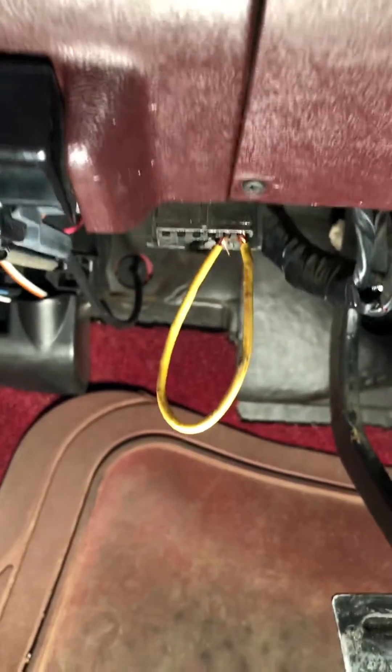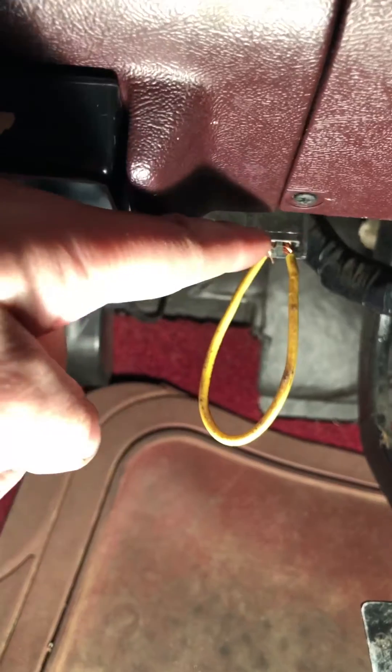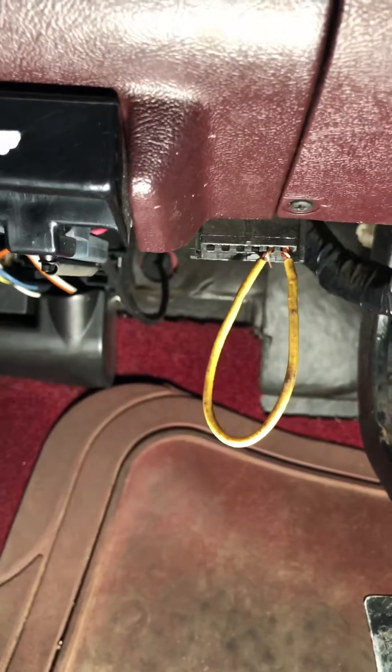You'll want to put a jumper between the top right two pins. You can use a wire like I have here, or a paper clip — just something to make the connection between those two pins.